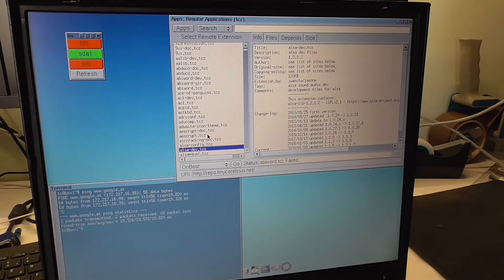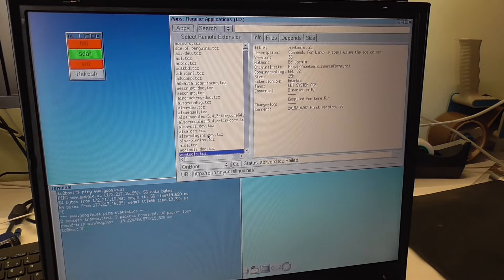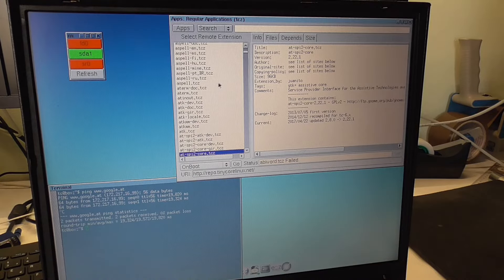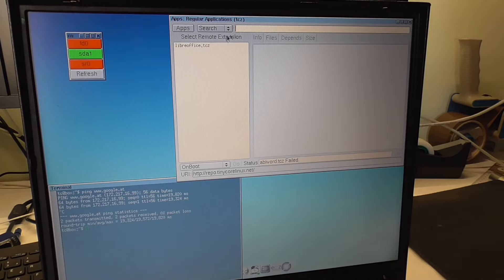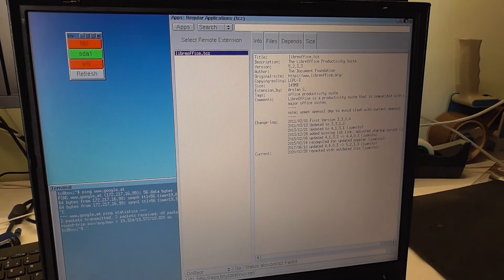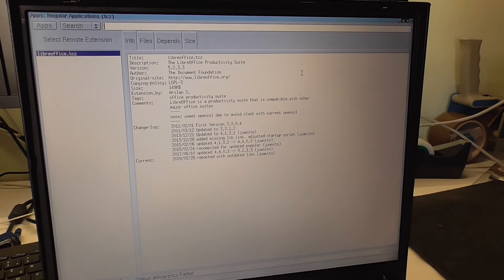ALSA config — I don't know if the sound works. There's quite a lot of stuff here. Let's search for — oh I don't know — is LibreOffice available in here? Oh there's something with LibreOffice — 'LibreOffice productivity suite.' Let me maximize that a bit.